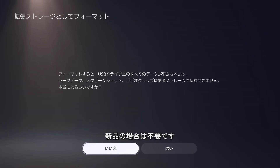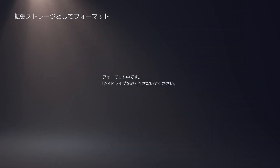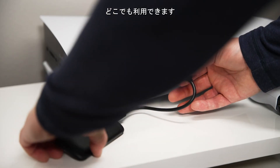Make sure you remove or duplicate any files you wish to keep before continuing. This is not an issue if your Crucial Portable SSD is brand new. Select Yes, then click OK. Your Crucial Portable SSD is now formatted and ready to use.